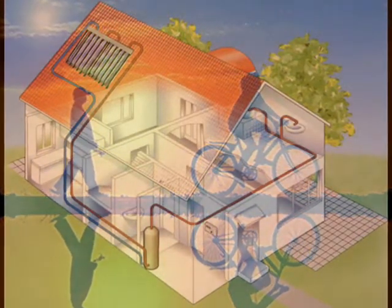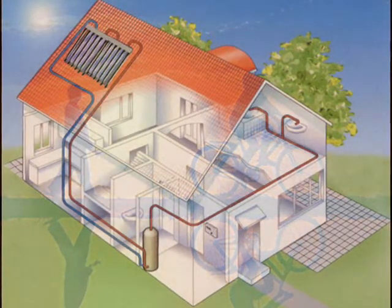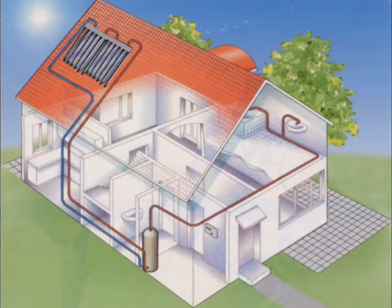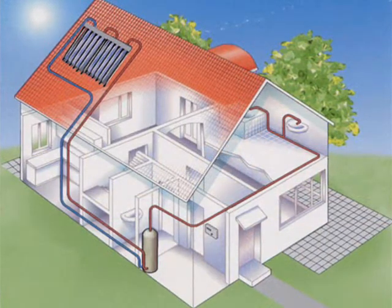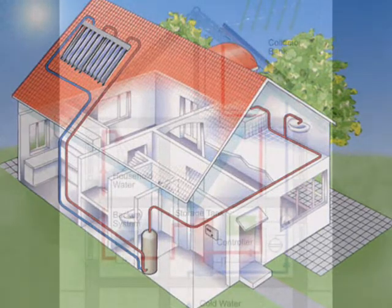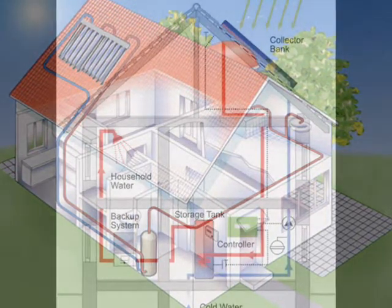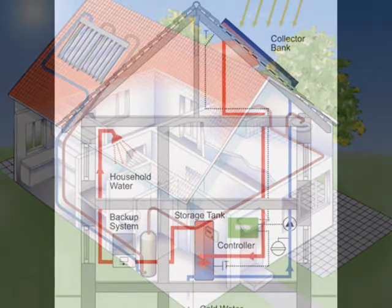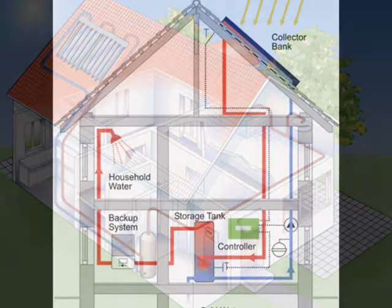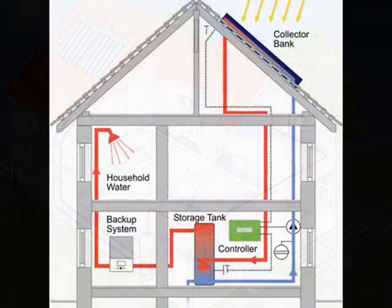Conventional on-demand heaters rely on the convenience of fossil fuel energy concentrates. Only one temperature sensor is needed to activate the combustion process within a furnace. Solar heating systems are a bit more complicated. They rely on the intermittent nature of sunlight and two temperature sensors. The solar heat available for collection is the driving force behind the differential controller.